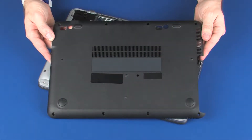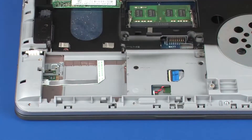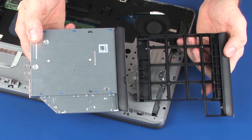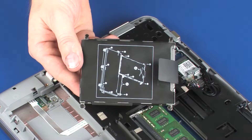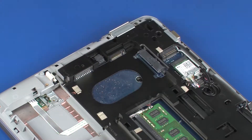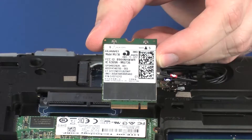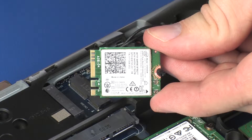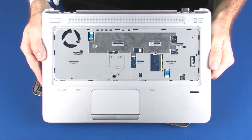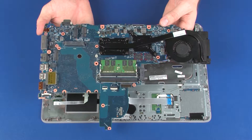Before you begin, remove the bottom cover, battery, optical drive or optical drive dummy, hard disk drive assembly or solid state drive, wireless WAN module, wireless LAN module, top cover, and system board.